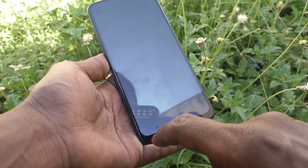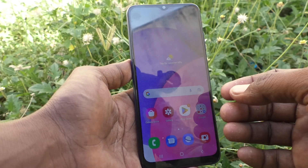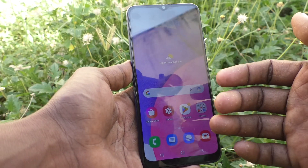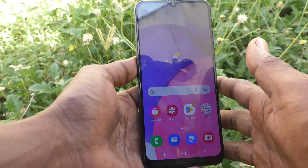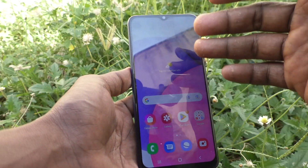When I touch the home button, the back button, and the recent touch button, a small vibration occurs. It irritates me — I'm not comfortable with it. If you are also not comfortable with this touch vibration, you can turn it off.